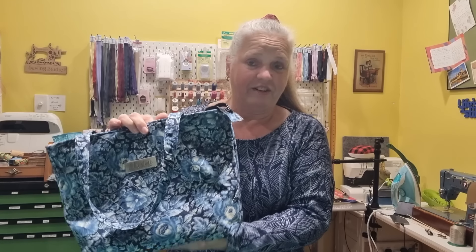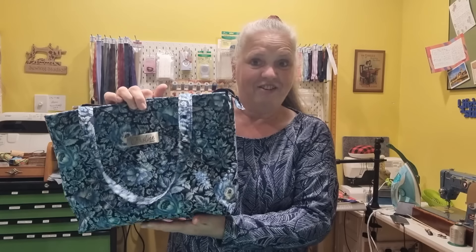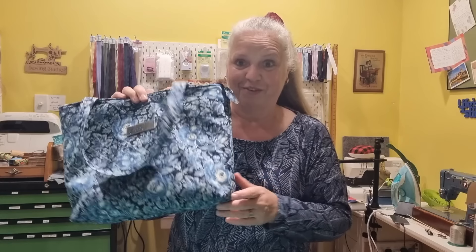We're using quilting cotton today. I have gone and quilted the outer fabric but I forgot to hit record in the section where I showed you how to quilt. I've got lots of other videos showing you how to quilt fabric, so in this one that's the only thing that's missing. Stick around while I show you how to make this fully lined bag with zips and pockets and all sorts of things.